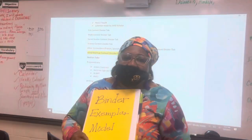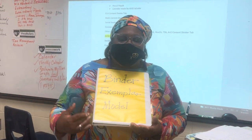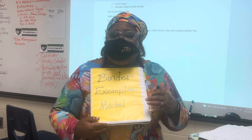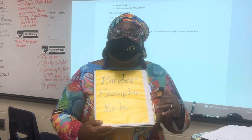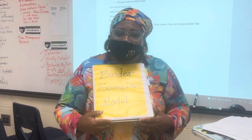Hi, welcome to the Hive. We want to talk about our binder. This is our exemplar portfolio. I'm seeing parents that students are not quite hitting the mark when it comes to the binder. And we had some new students come in. So to make sure that we all get equitable information, I want to present how we do our binder.